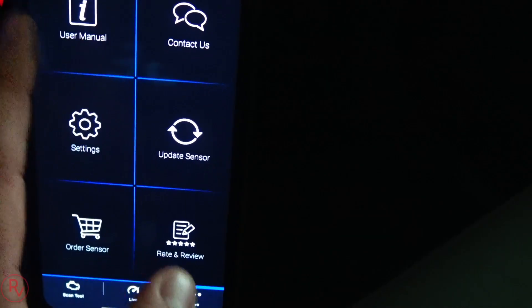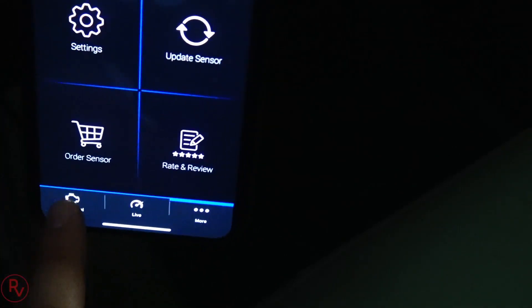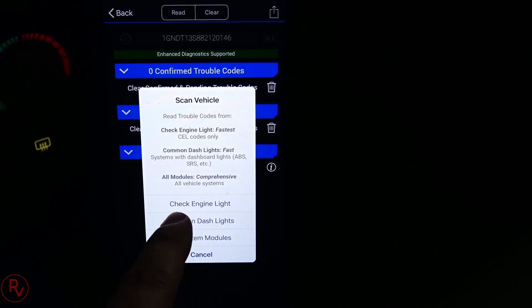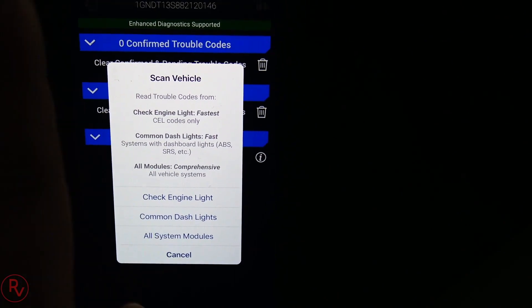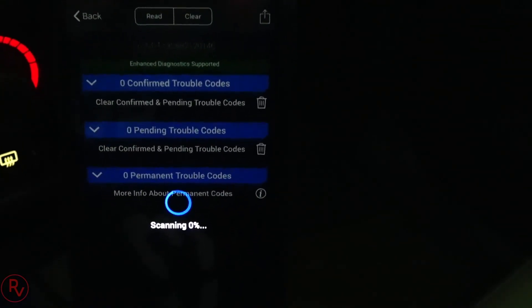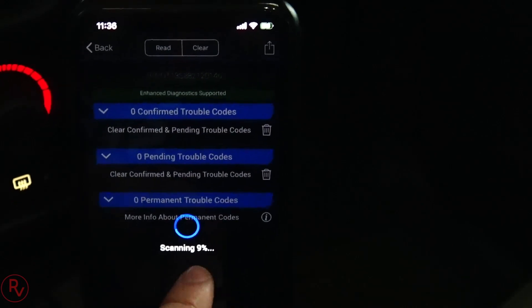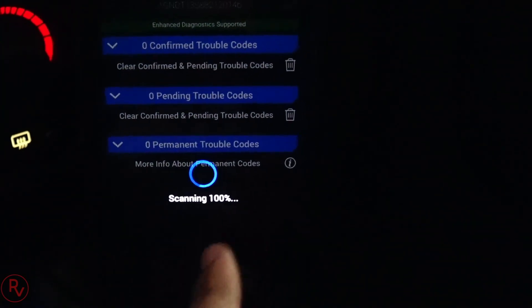You also have a user manual and an option to order another sensor or rate and review. To read codes, click on Read Codes. It asks whether you want check engine light codes only, common dash codes, or all system codes. We'll click All System Codes - I did clear most codes on my car already. This takes about two minutes to read every single module. It shows you the scanning percentage. It takes about two minutes to read every single code.